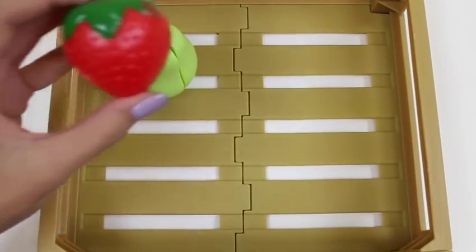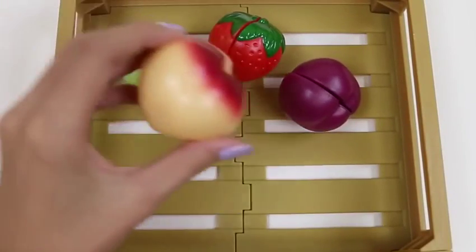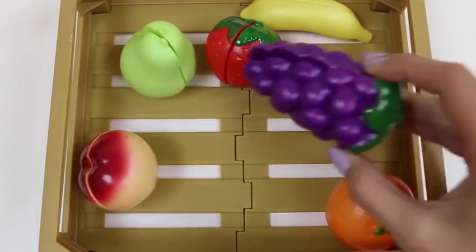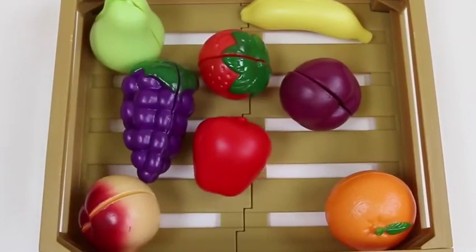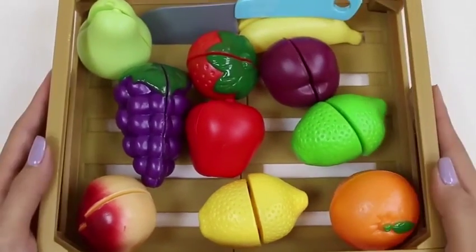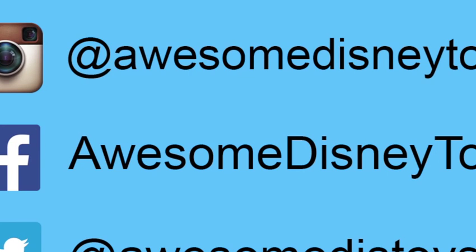So let's do a little recap! First we have our pear, strawberry, a plum, a peach, an orange, a banana, some grapes, a juicy red apple, a lime, a lemon, and here's our knife! Well this set was so much fun! I hope you guys enjoyed this video! Don't forget to subscribe to see more! Thanks! Also, if you haven't done so already, be sure to follow me on Instagram, Facebook, and Twitter! The links are in the description box below!